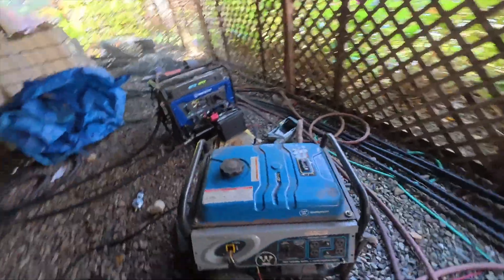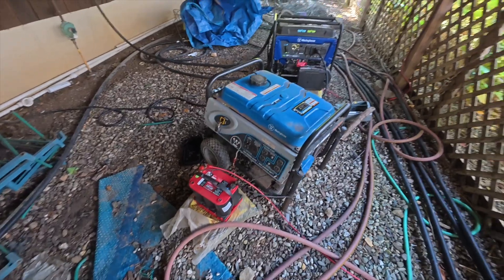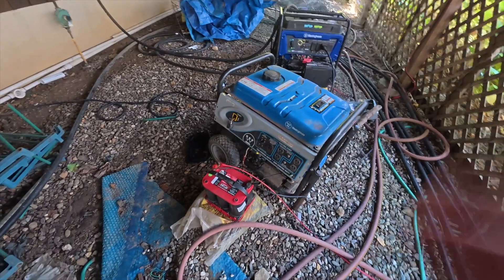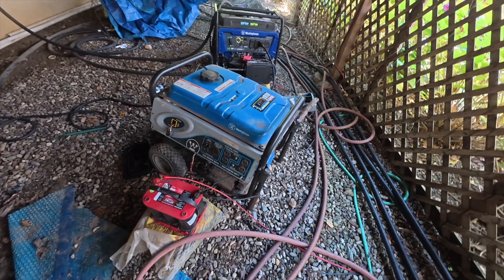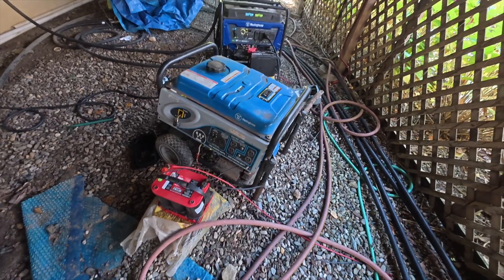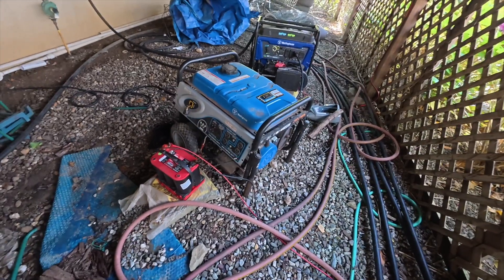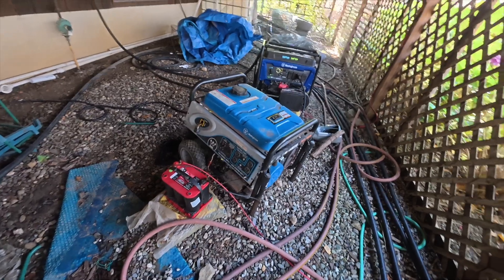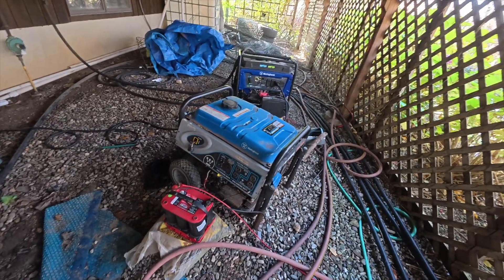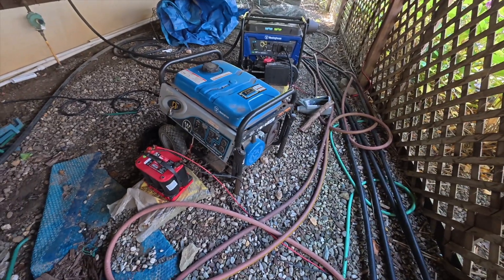I had this first generator for at least 10 years — it was fantastic, worked really well. I leave it outside and some squirrels or rodents got into it. At some point the electricity started going wonky — it wasn't delivering 240V, it was like 220V. It was off, so I thought it was 12 years old and I needed to get another generator.